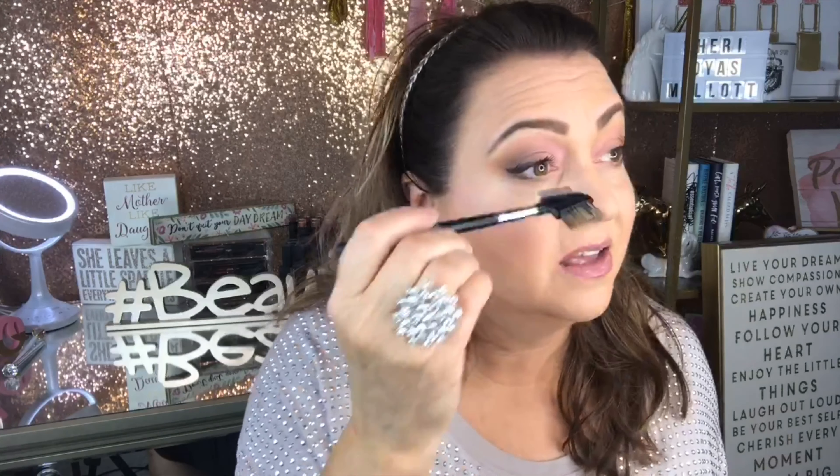One tool that has changed my life in the last few years is having a good metal mascara comb. I highly recommend getting one with metal teeth — it's spaced differently and it's fabulous for getting great-looking lashes, so much better than those plastic combs. Okay, so that's one coat right there — I carefully went around and tried to get all my lashes a nice basic coat.